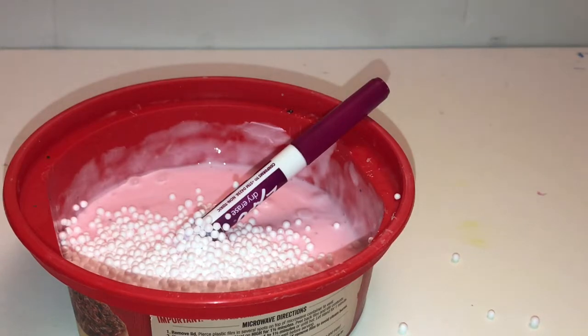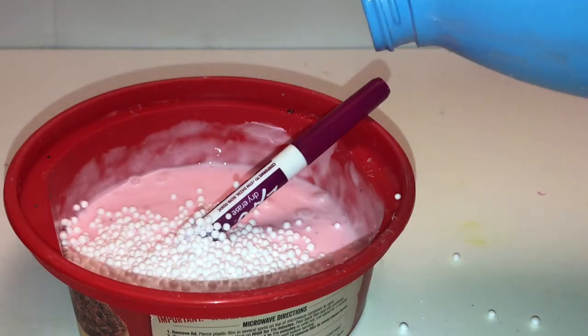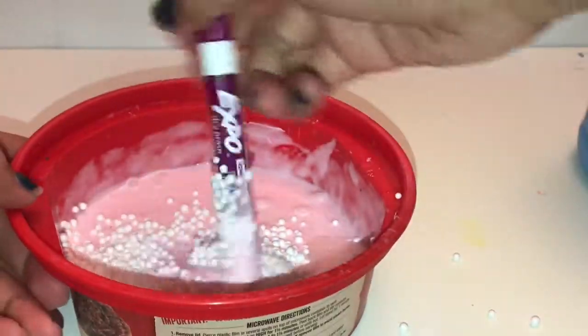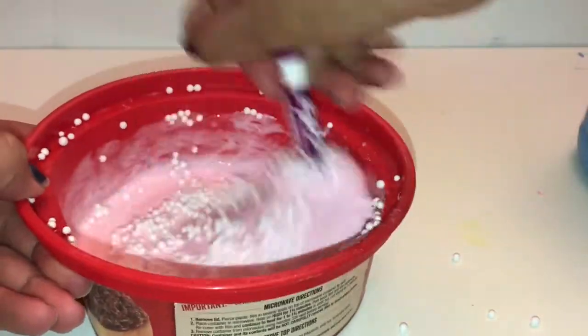I added some foam beads — you don't have to add these while mixing the slime, you can add them at the end. Then add a little bit of your activator. Don't add too much or your slime will get over-activated. Then just mix it.